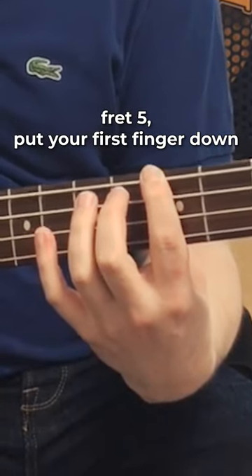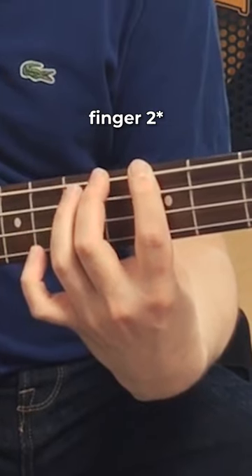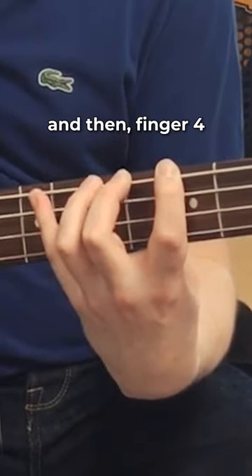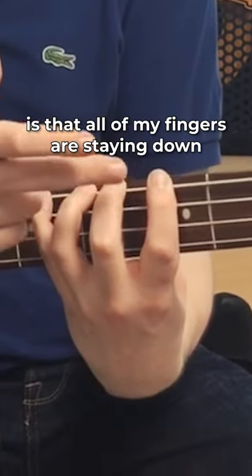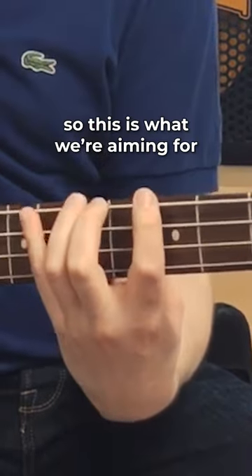Fret 5, put your first finger down. Fret 2, finger 2, put that down next. Finger 3, put that down next, and then finger 4. The critical thing that's happening here is that all my fingers are staying down — they are not lifting up. That's what we're aiming for.